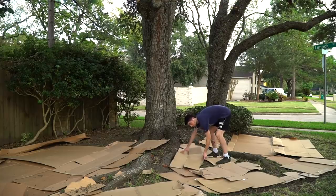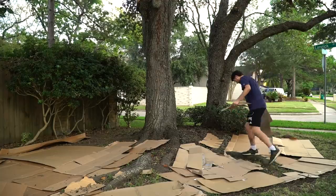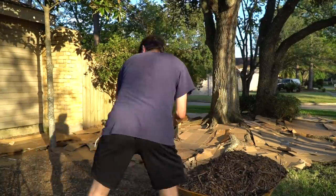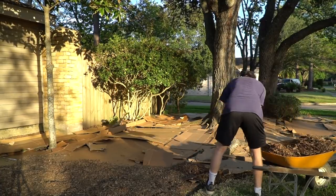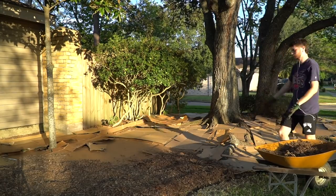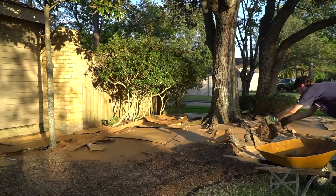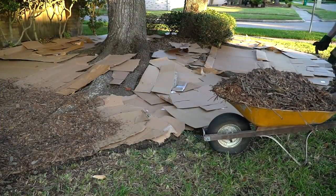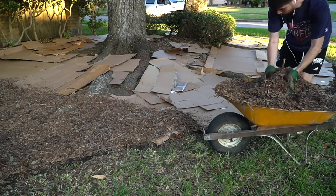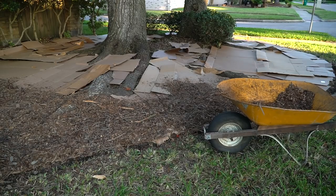I made multiple trips to the recycling center, grabbed some more cardboard to do the remainder of the bed, then whipped out even more mulch and started covering the whole thing. As you guys can tell by the beautiful sunset, it was starting to get dark. And like a complete psycho, I did this with lamps outside until like 9 p.m., when I finally was done mulching the entire area. I'm kind of extreme with it, but I guess it's worth it.